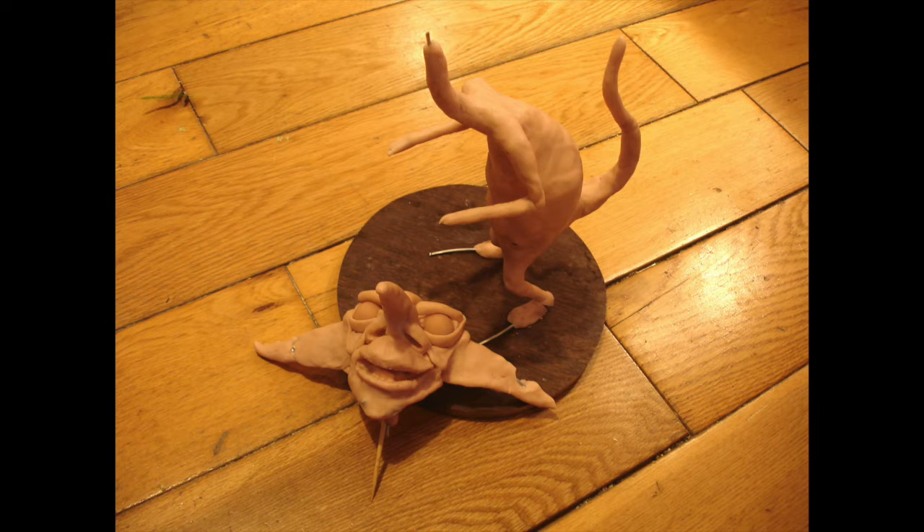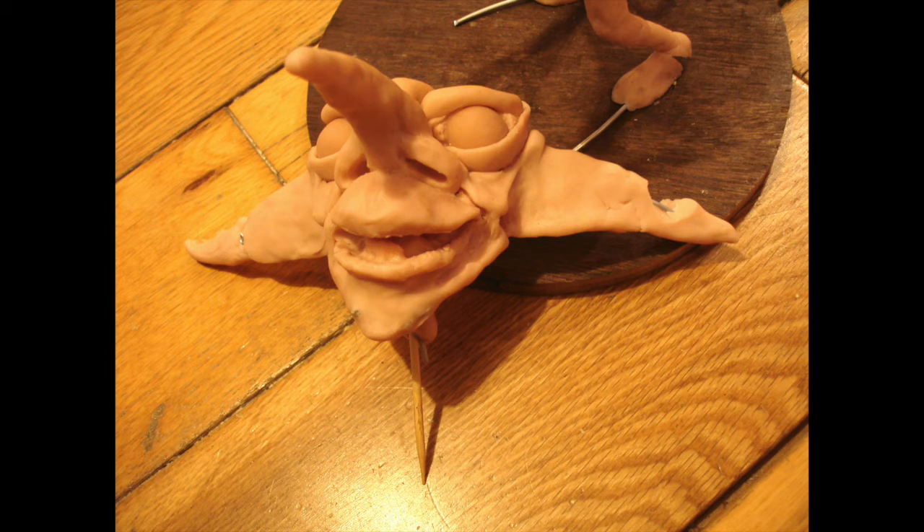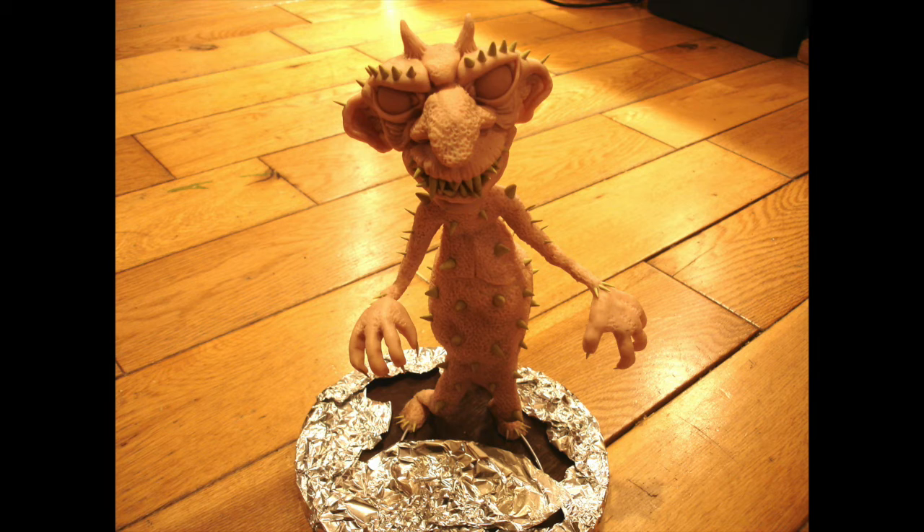But everybody was saying he was looking a bit like Dobby from Harry Potter, so I decided to change him. I decided to shorten the nose and shorten the ears and just change the shape of his face. So this is what I ended up with.